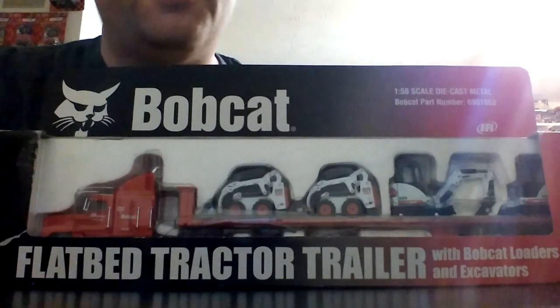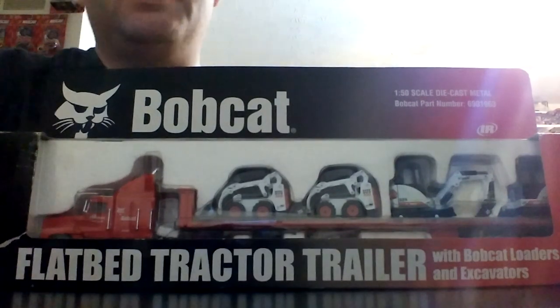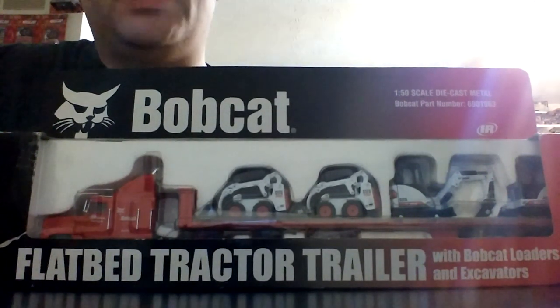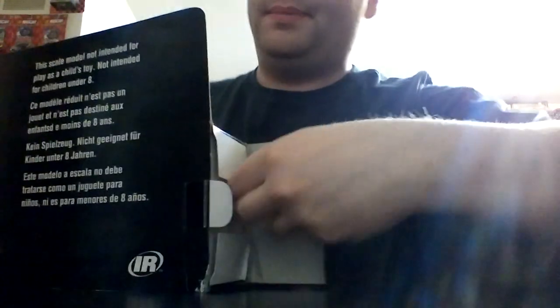The wait is over, Nick. This video was requested by Nick from Nick's Toy Reviews. Today we're going to be taking a look at the Bobcat flatbed truck with the two Bobcat loaders and the two Bobcat mini excavators. This was manufactured by Long Ho Industrial Company, and it was available from Bobcat dealers in the mid-2000s.